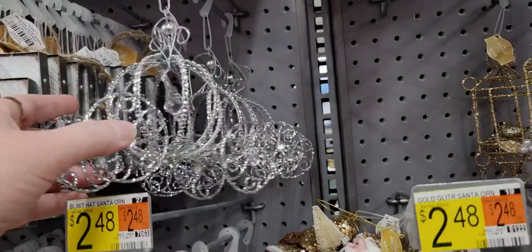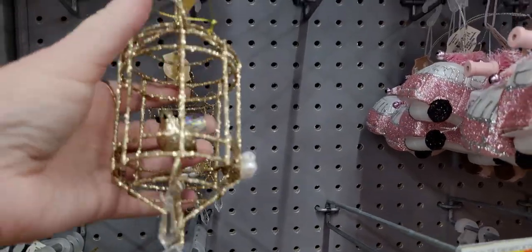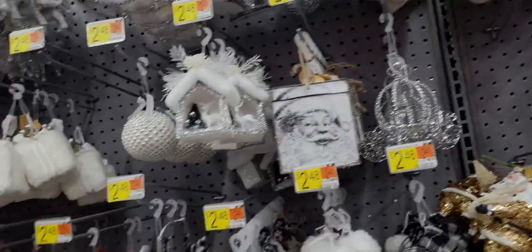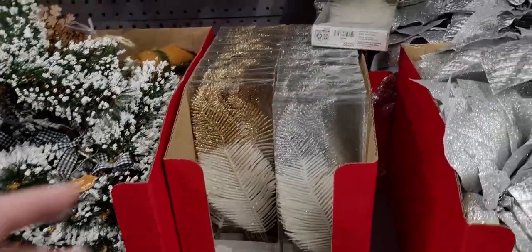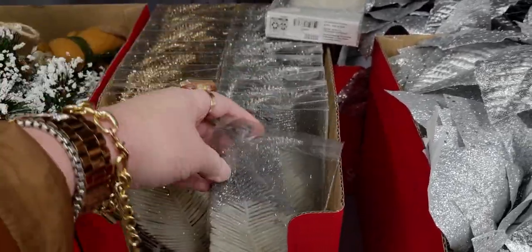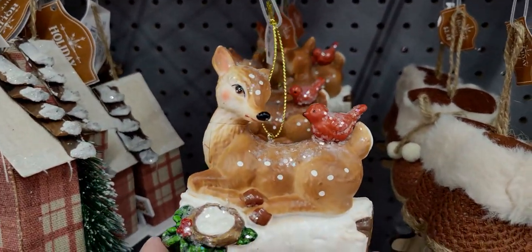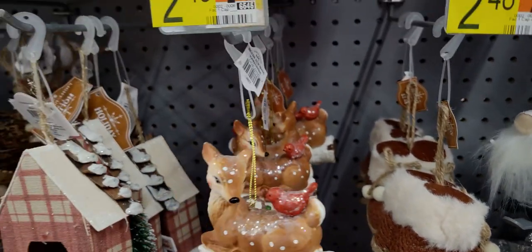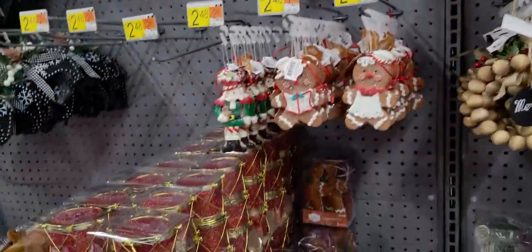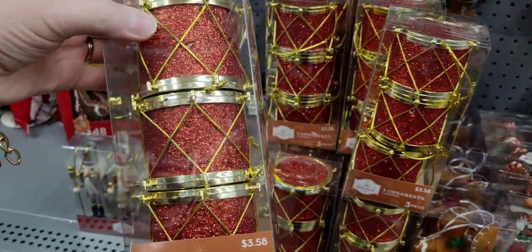The glitter falls off a little bit on the carriage, but the birdcage with a little chandelier is so pretty — I love birds and chandeliers! They have clip ornaments for $3.58 — feathers dipped in glitter, in gold and silver. A vintage deer with a little cardinal that landed on him for $2.48. Three-piece drum ornament sets for $3.58.